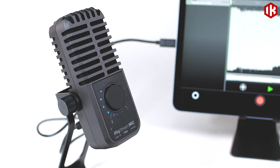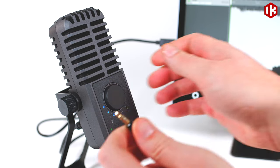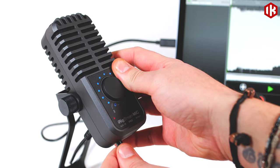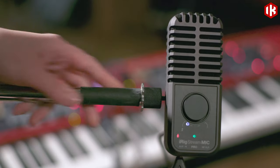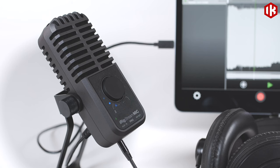Right out of the box, iRig Stream Mic offers comprehensive connections for all your devices. Plug your keyboards, mixers, turntables, sound boards and more into the 3.5mm stereo audio input.